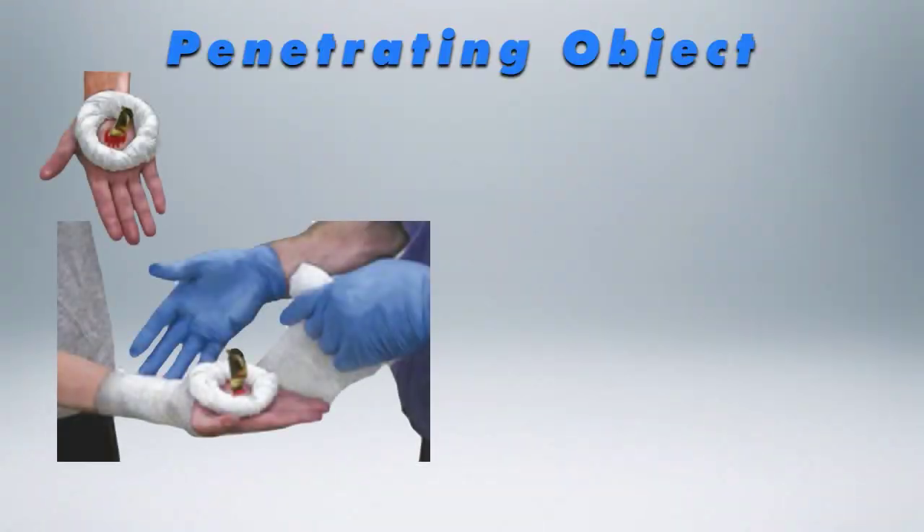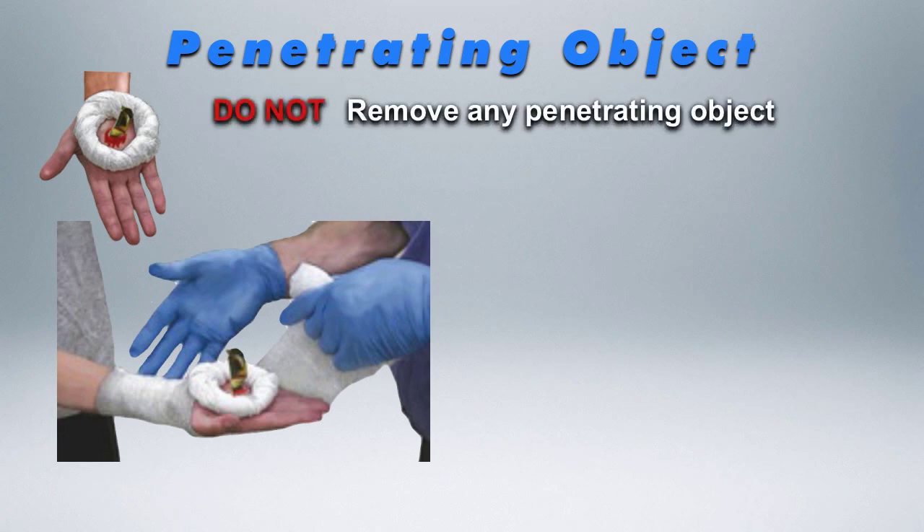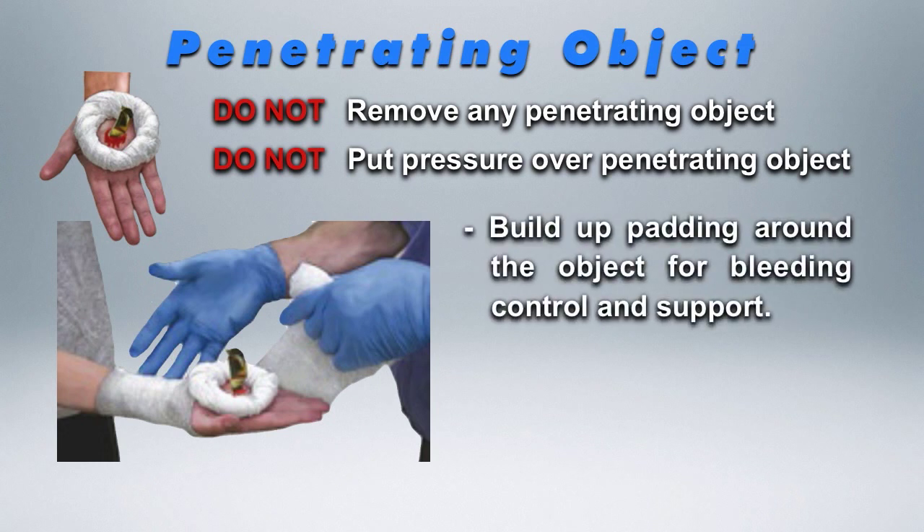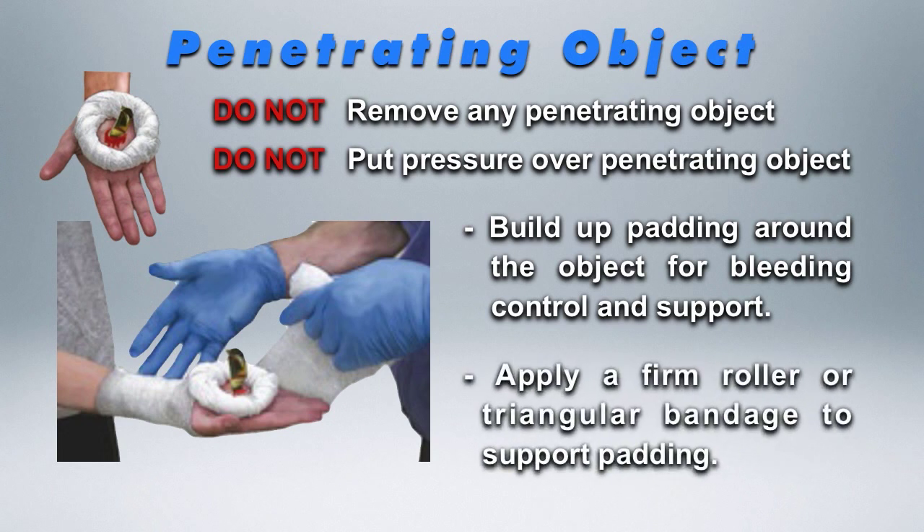If a casualty has a penetrating object in them, it's important not to remove the object and do not place a bandage or pressure pad over that object. Build some padding around the object to reduce the bleeding, and then support that padding with a roller bandage or a triangular bandage.